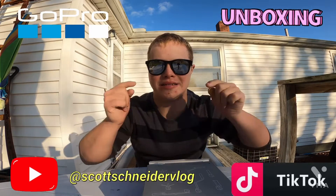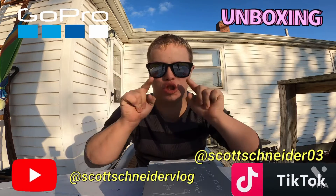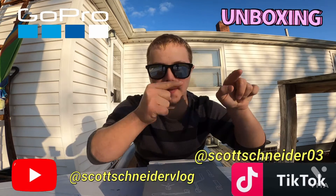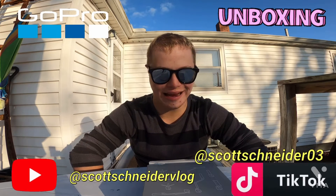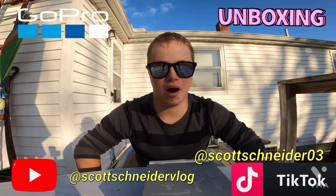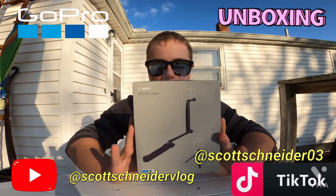What's up guys, subscribe and ring the bell for notifications. Hey guys, how's it going today? Guess what, I got new products, I got new things today.